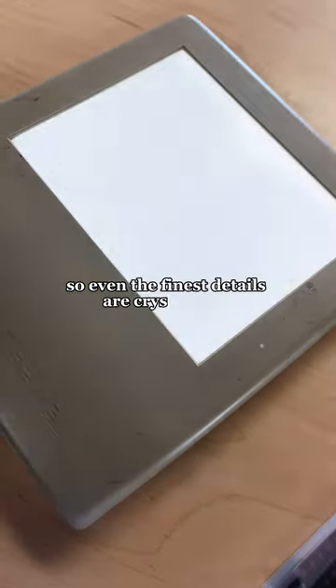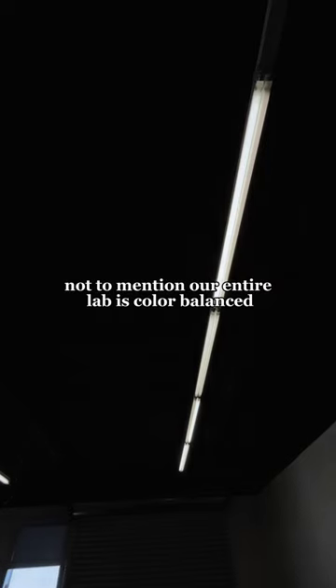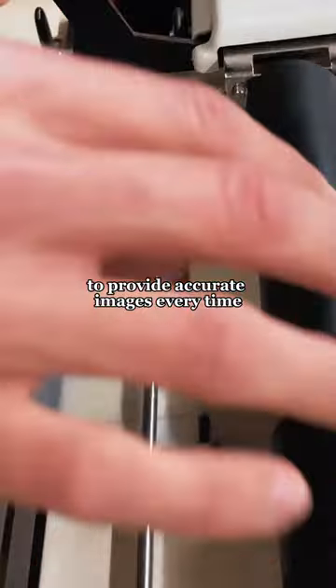We use this top-notch scanner so even the finest details are crystal clear, not to mention our entire lab is color balanced to provide accurate images every time.